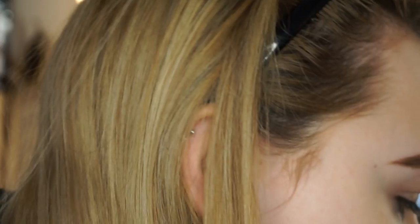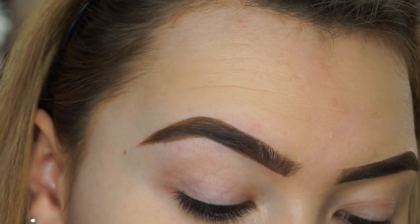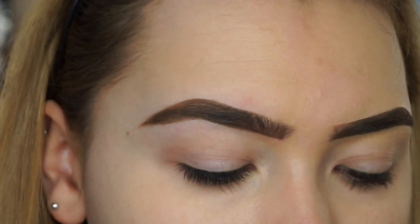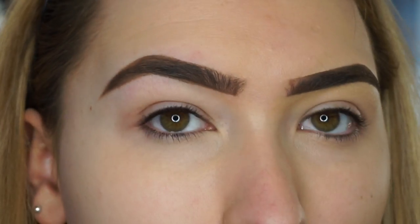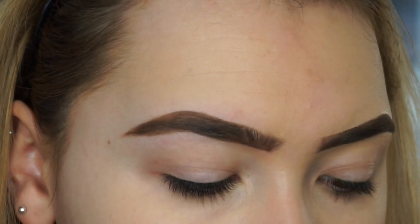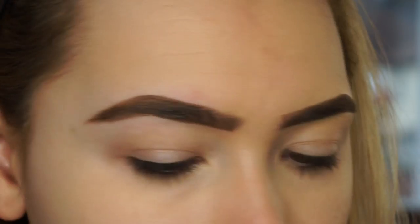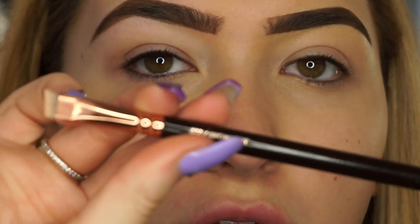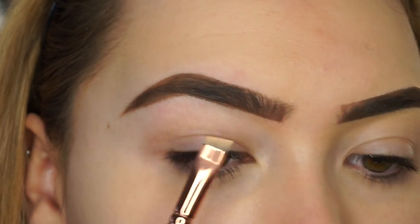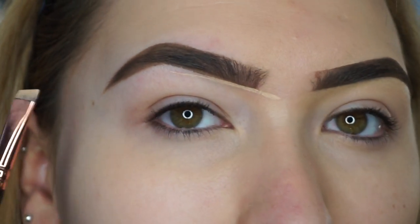So now I've done that, this is what I sculpt my brows out with: I use the MAC Studio Finish Concealer Duo in NW20 and NC25 — this little duo here. For my clients I have a full range of matte concealers to sculpt the brows, but for myself I know these colors work. I take the more yellow-toned one, which is the NC25, and I put this on a Sigma 322 brow line brush. People have loads of different favorites for this; personally this one works best for me. I always bring it in a little bit past the line because I like to make sure it's a really straight line.